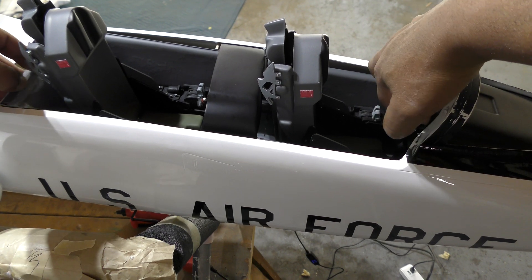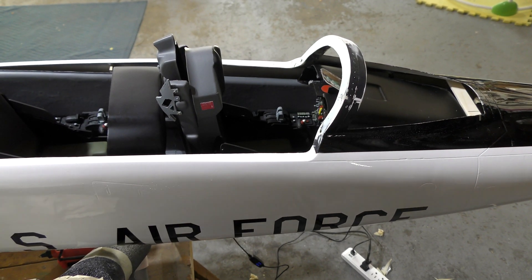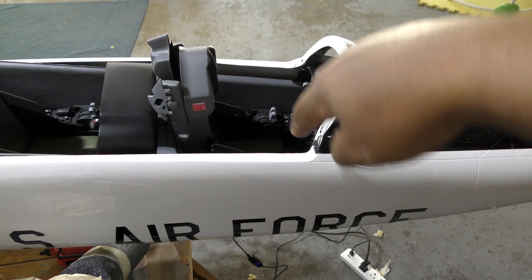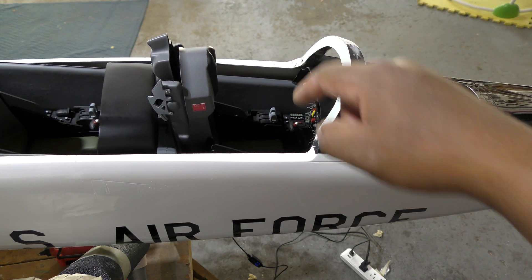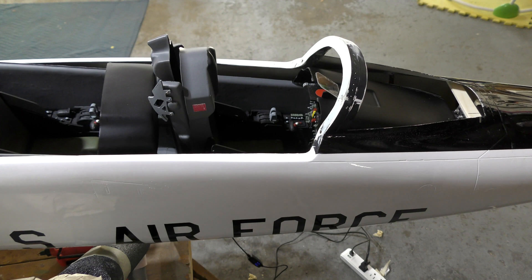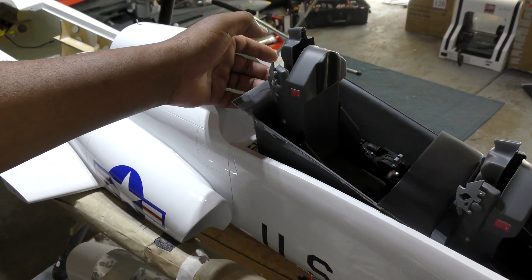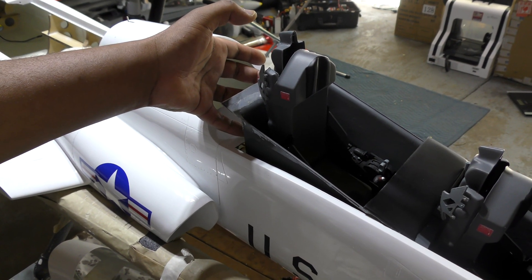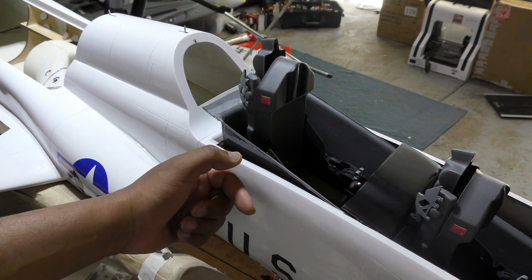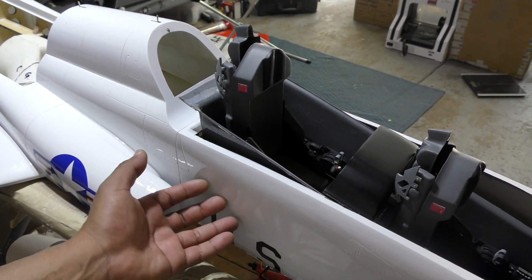To remove the cockpit I grab it, push it back to disengage from the wood bulkhead, then tilt it so the dashboard clears this piece — those corners need to clear it — and then pull it out. For the cockpit to come out it has to go all the way back, so I may need to use wooden planks on the side of the fuselage to extend it a bit, or possibly support the cockpit all the way from the bottom.